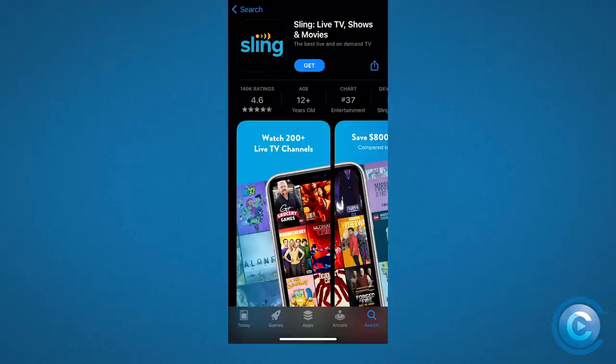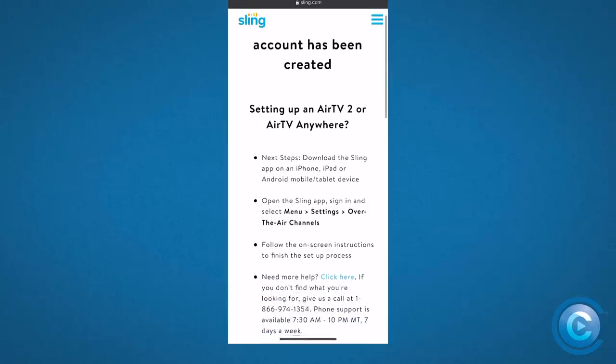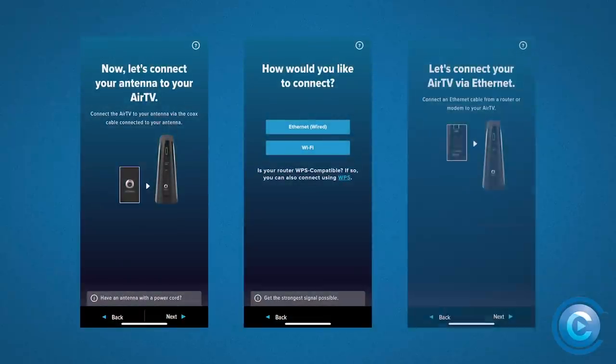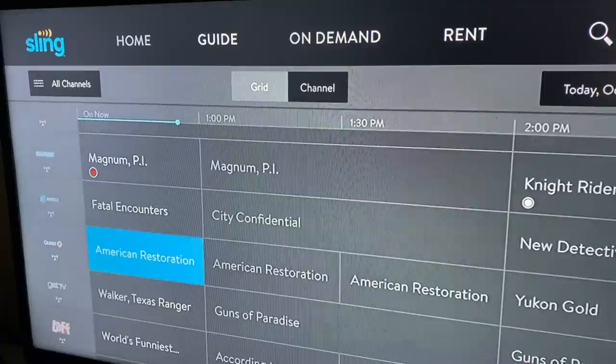Setting up the Air TV Anywhere is an app-based affair. If you don't already have the Sling TV app on your phone, tablet or other device, you'll start by downloading that and then signing in. You do not need a paid Sling TV subscription to use the Air TV Anywhere, but you at least need a free account. Once you've got the app and you're signed in, it's as simple as heading to the settings, selecting the Air TV Anywhere from a list of devices to set up, and away you go. If you're connecting via ethernet, you can skip the Wi-Fi login process. It's a relatively straightforward setup process — follow the on-screen directions, and once the device is powered up, it'll start scanning for available channels, and then you'll be able to select local OTA content via the app.